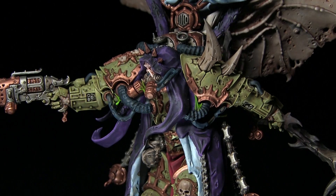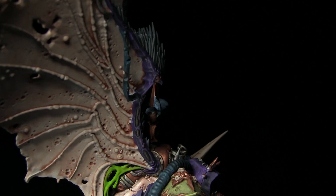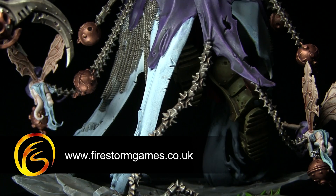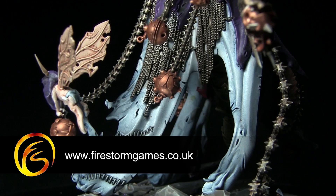And here we have the completed Mortarion. I've included a full list of the paints used in this tutorial, including the order they were used in, in the description below. If you enjoyed this video please let us know in the comments below along with your suggestions for future tutorials. Make sure you subscribe to be kept up to date with all of our future videos. The miniature and all of the paints used in this video can be found on the Firestorm Games web store for 10% less than the RRP, with a link in the description below. A huge thank you from us for watching, and we'll see you again on Firestorm Games.